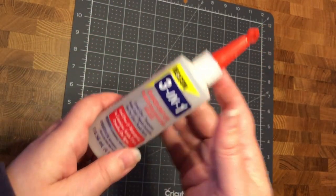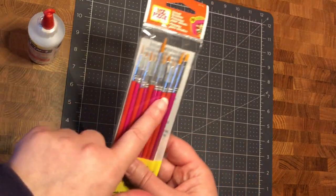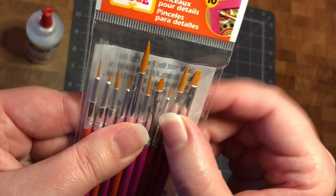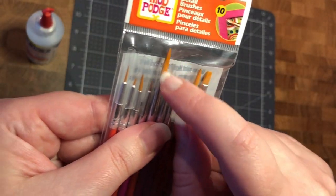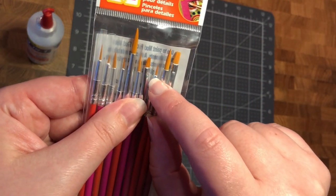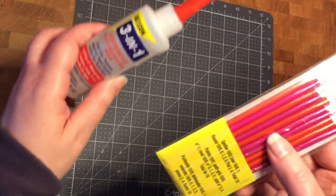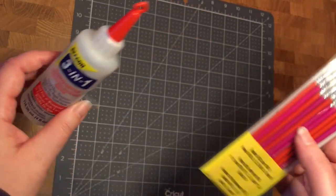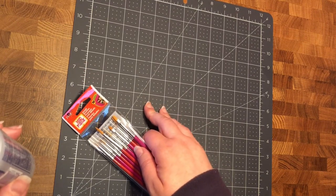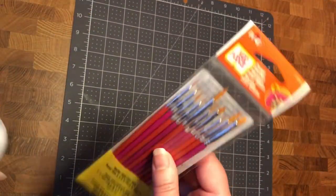Using brushes means you don't get globs of glue, and if you do get globs you can brush them off. These are Mod Podge brushes — it's a set of 10, really really small. Some are small and some are big, so you can use the bigger ones for putting on wallpaper and large pieces of fabric, and the little itty bitty ones are great for doing little beads. I think that set is about five dollars and the glue is $8.99.